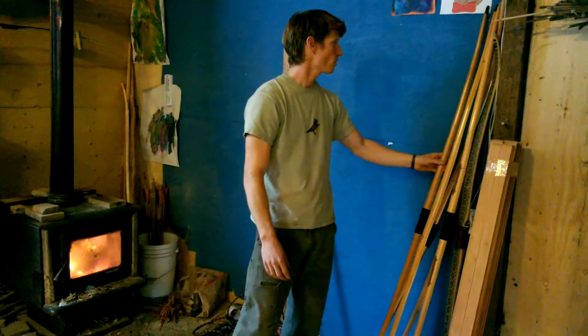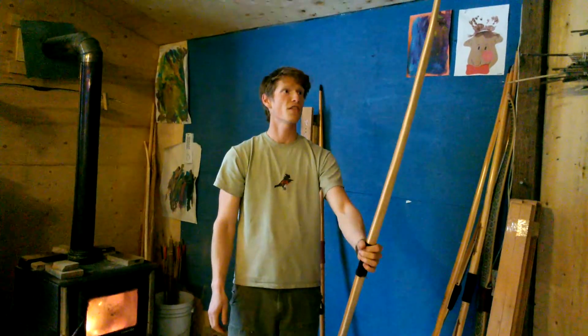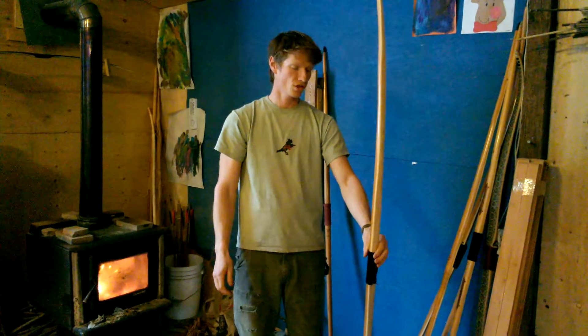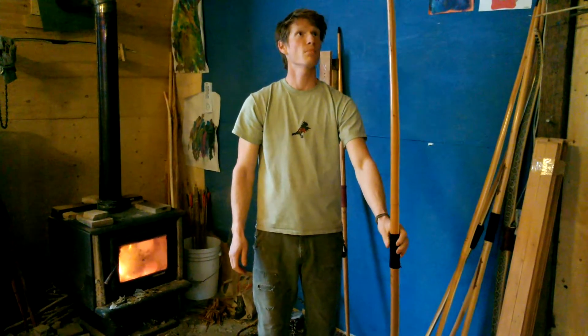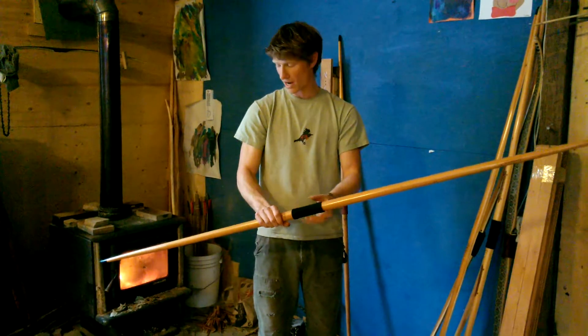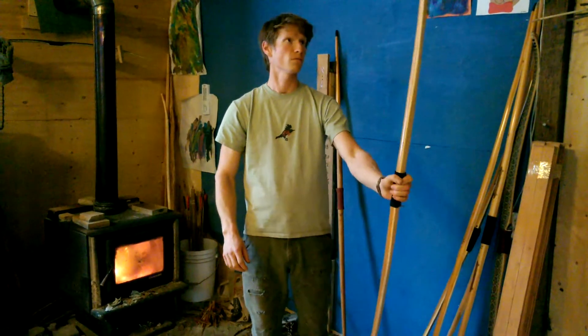We have another longbow headed to Norway — 53 pounds at 29 inches — and the name is Vanbar Skelfer, which is in reference to a Norwegian archer of great strength. Quite long, again with horn caps, buffalo horn, no arrow rest, black stone inlay. Very tight rings and just a beautiful piece of wood.